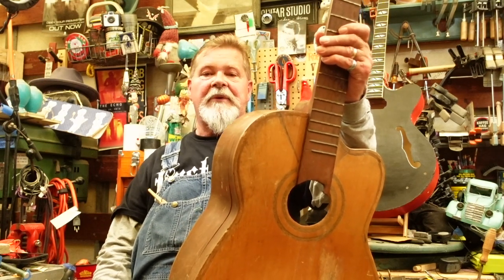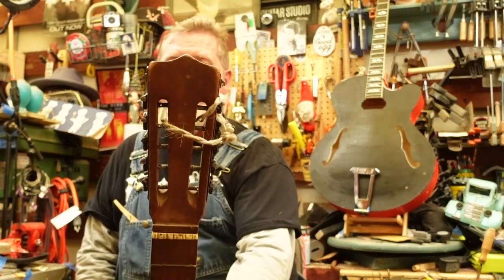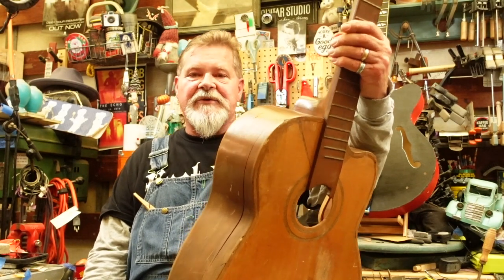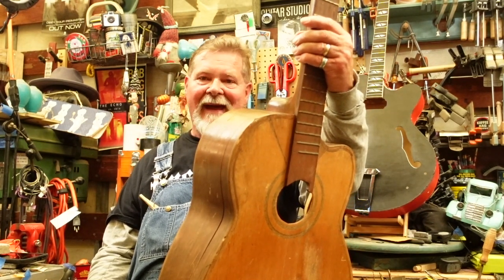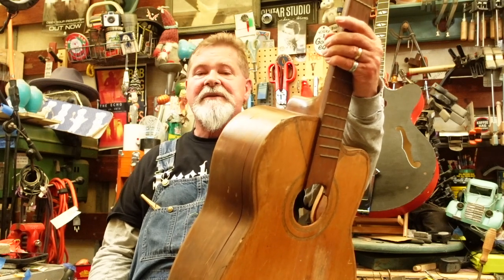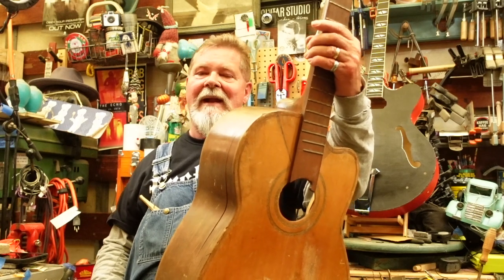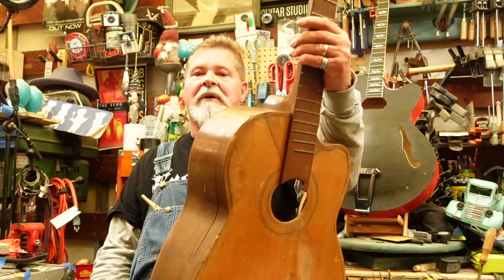Welcome to episode number four in a playlist about this bajo quinto that I rescued from a sun-baked storefront window in Ventura, California — cultural capital of the world. That's where you know it: Rob and Guitar 48. I saw this, had to have it. He did everything he could not to sell it to me because it was that bad. So I did a playlist — it's up there. The first episode is about this guitar, where it came from.